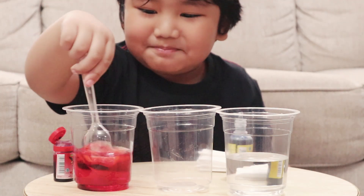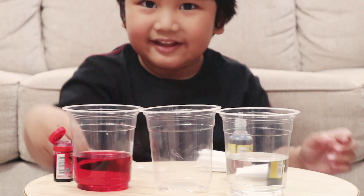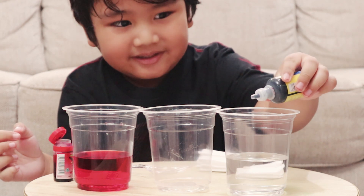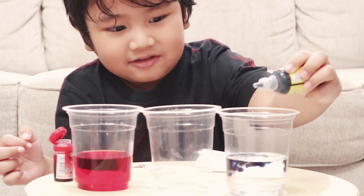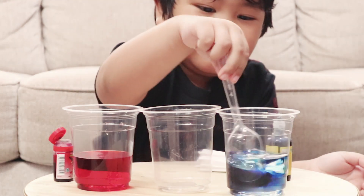And stir it up. And like this, and you put one, two, three, and stir it up.